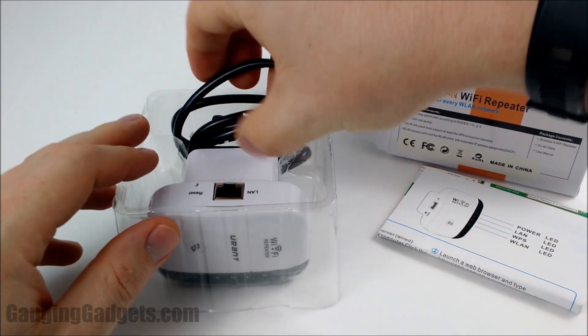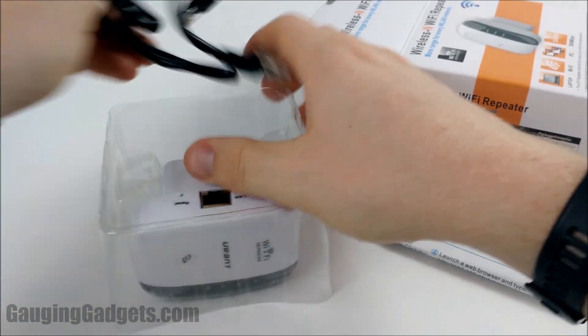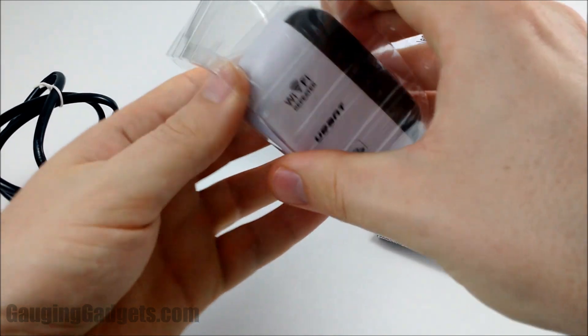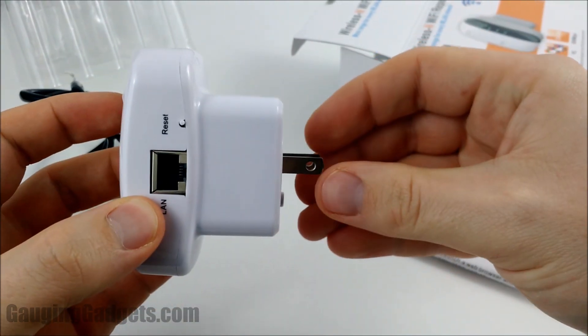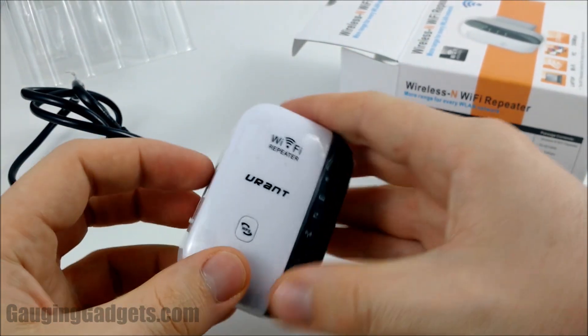It will extend the Wi-Fi range so that you can have good signal on that floor — pretty cool. As you can see, it's not that big either. It just plugs into your wall socket. It will take up the entire wall socket because it is large, but really not that big for what it does.